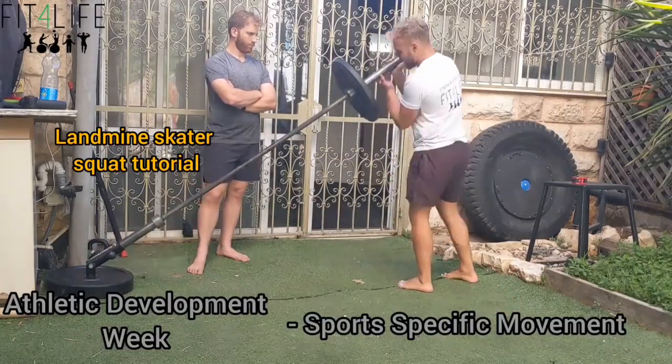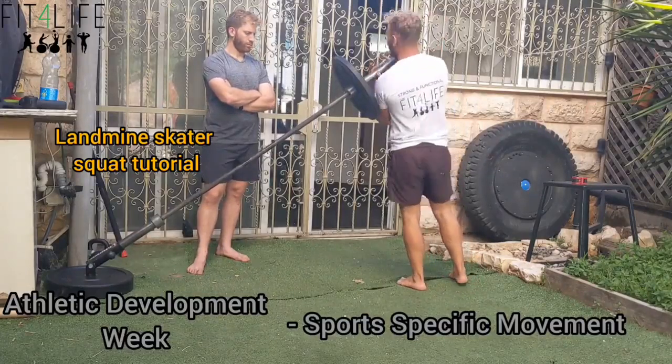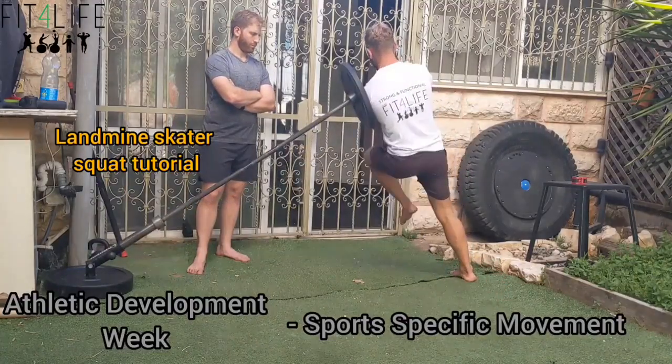Very important that I still keep that lean angle. I don't want to start getting upright because then I'm moving linearly with a lunge. I'm going to take that good lateral angle and shoot back as far as I could, then shoot up.